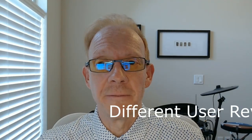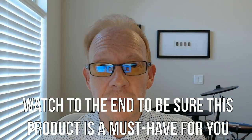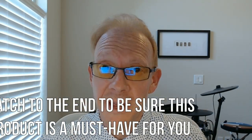Hi and welcome to my honest and consolidated review for this product. I've gathered lots of reviews from all over — the good, the bad, and the most helpful — then summarized them all into one time-saving video. I recommend watching all the way to the end to decide if this product is a must-have for you.